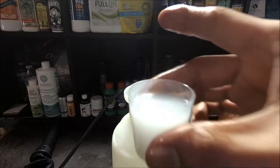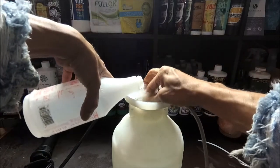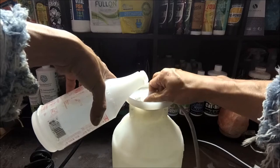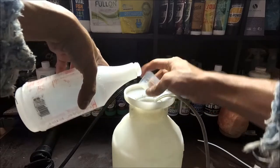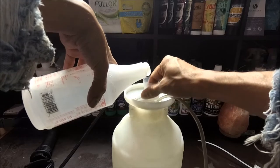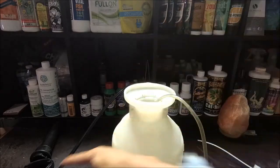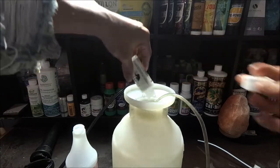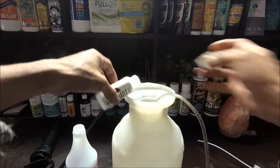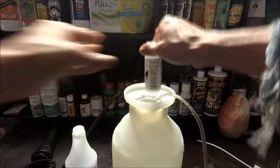It's nice and white and creamy, and it smells really good — a very pleasant odor, honestly. We're gonna rinse it until we get it nice and clear. Should be good — every single bit of it.